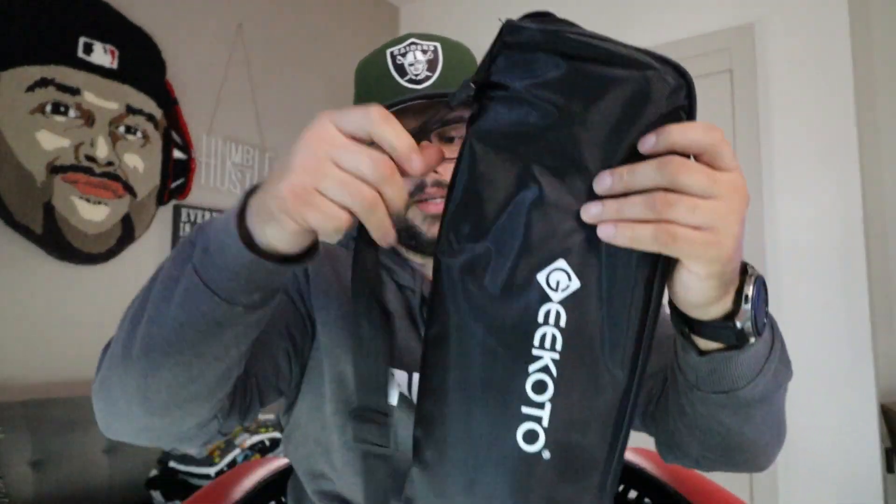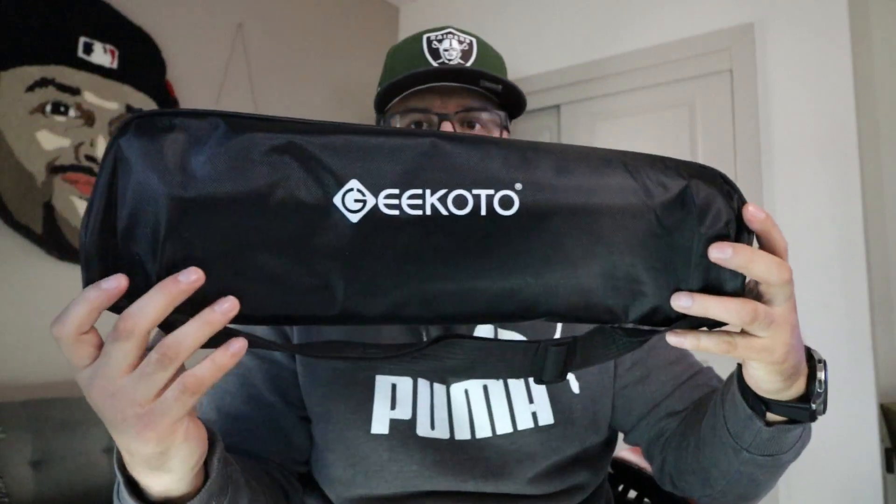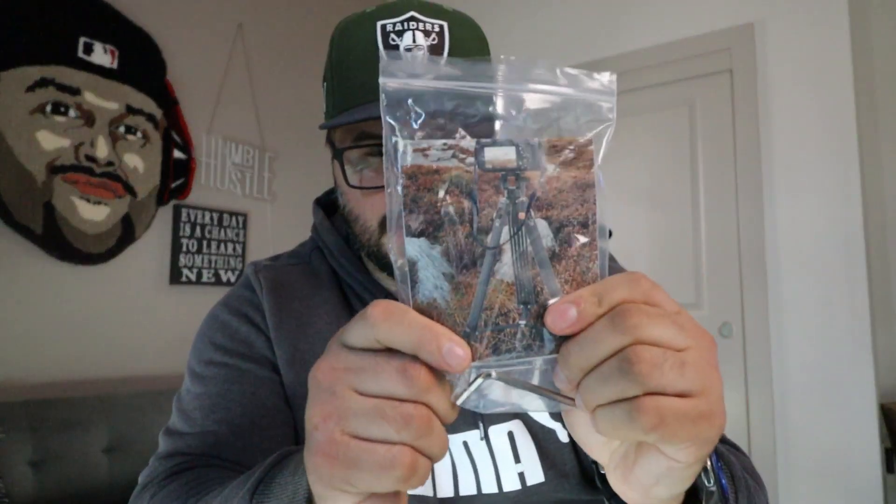It comes with a nice carrying case with a little strap, an Allen wrench, and the instruction book. Really awesome product — glad I have this.